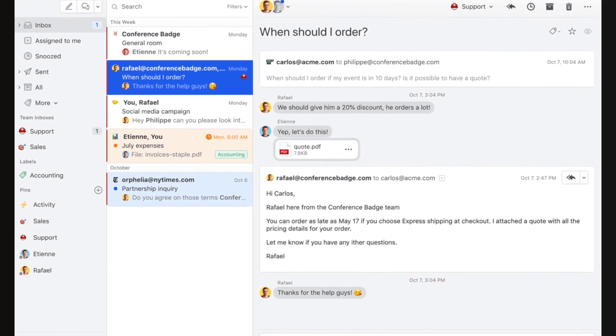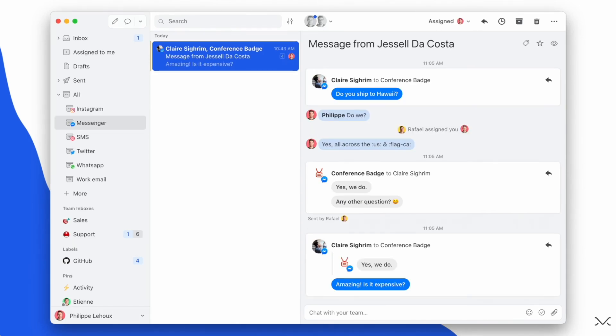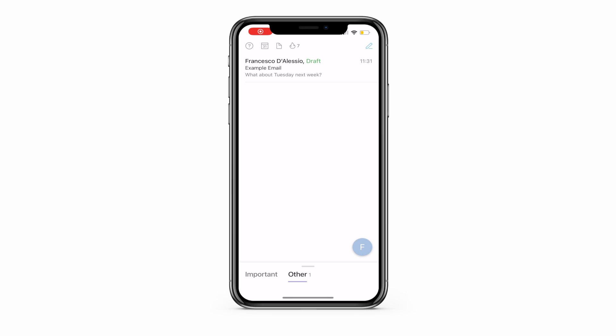I think Missive is much more suitable for those who are looking to collaborate on email and expand with team members — that's a pretty good setup there. But Superhuman landed on my plate probably about a year and a half ago and I really just jumped into it.